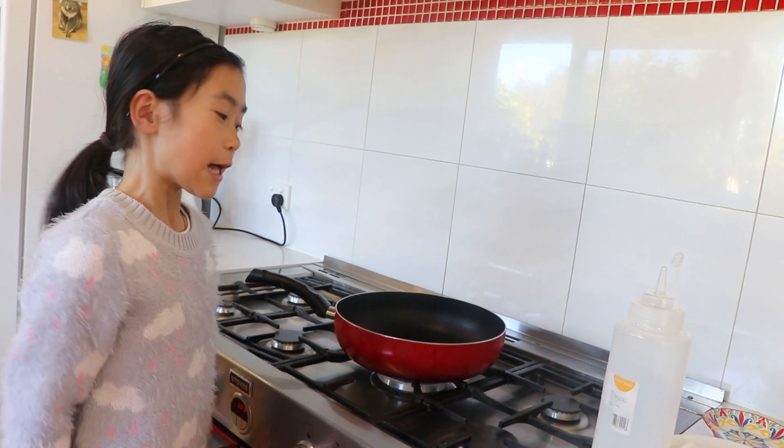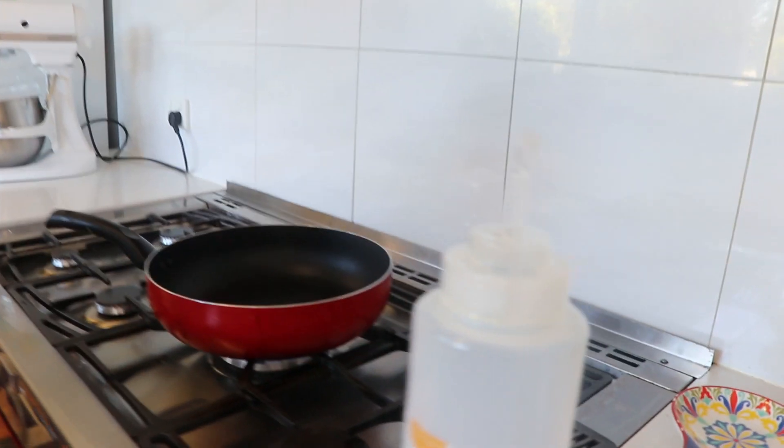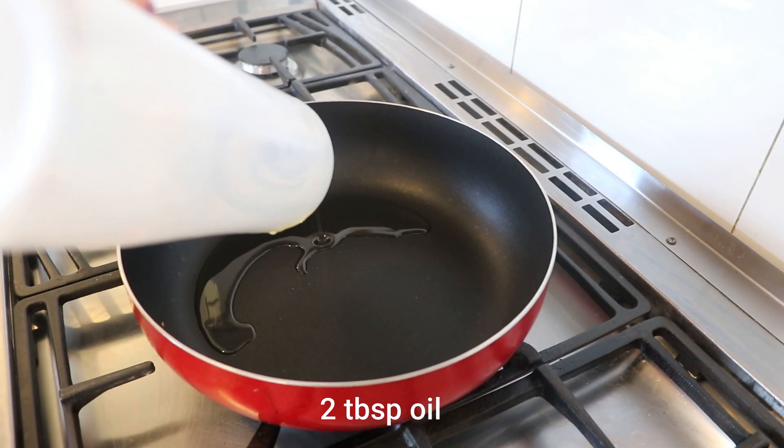Hello, it's Sarah here again. Today I'm going to cook stir-fried radish cake. So let's heat the pan to medium heat, and then we have to pour two tablespoons of oil.